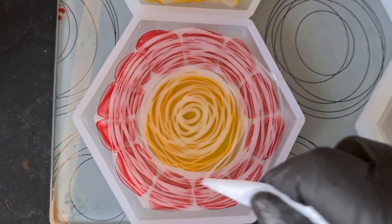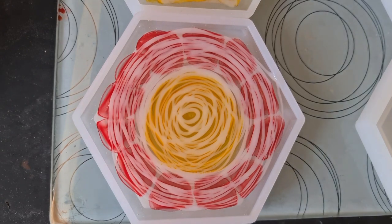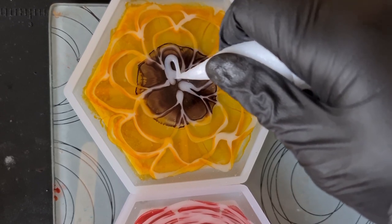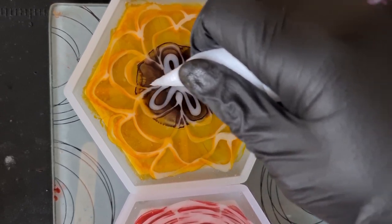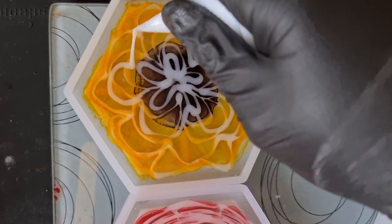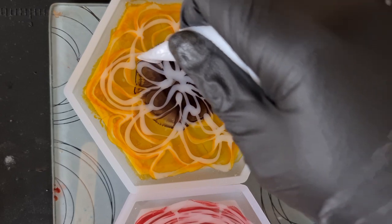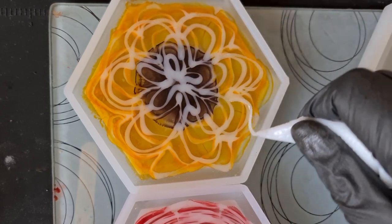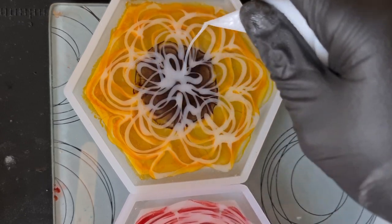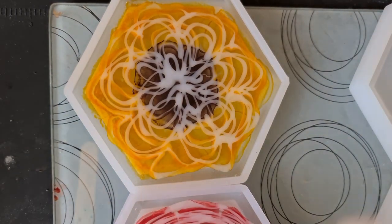As always, massive shout out to my channel members, everyone who's bought me a coffee or a super thanks — very much appreciate it. I think I'm going to go in with this one again just to make sure all the gaps are filled. I'm not happy with the way that it's not really pulling in. I'm not being very tidy but it doesn't matter — just trying to close some of those gaps.